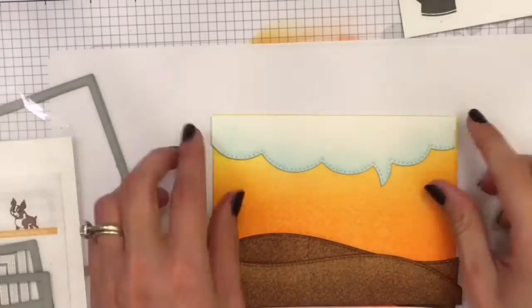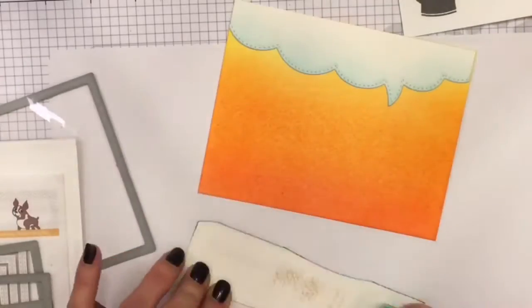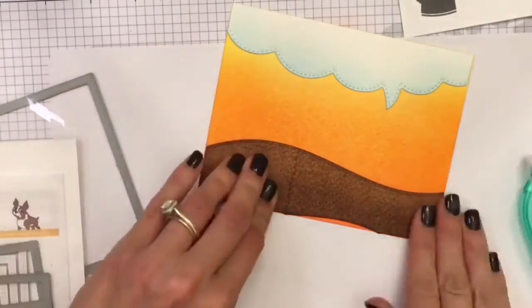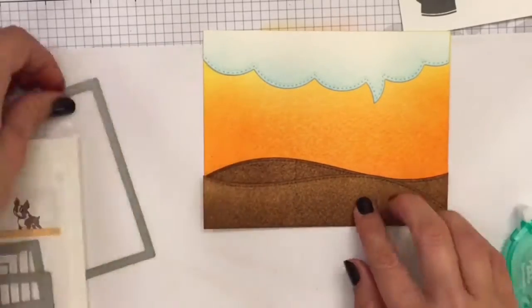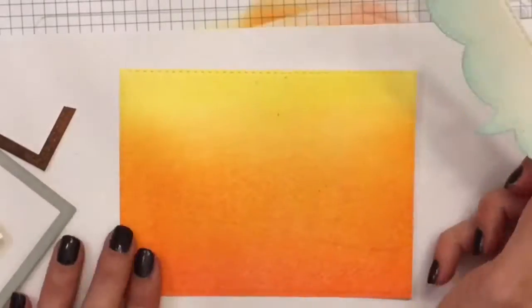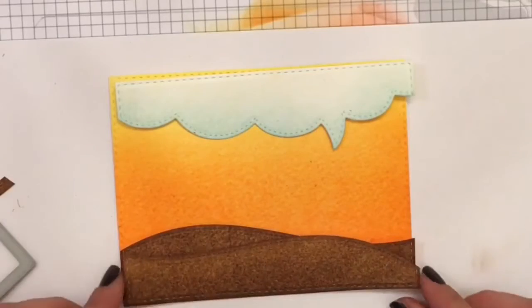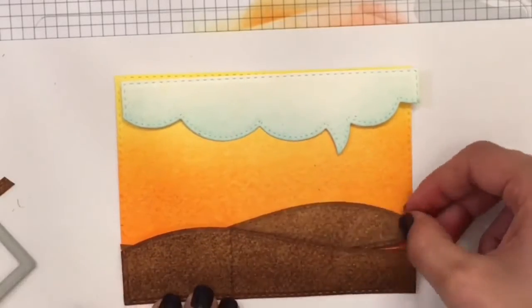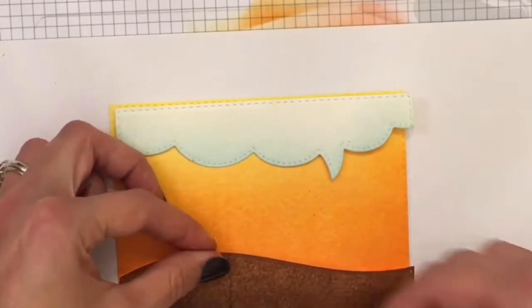I'm just darkening that up a little bit with Tumble Glass. Now I'm taking my stitched rectangle die. The watercolor paper is too thick to go through more than one layer, so I separated the card a bit so I could go through each one but still keep them lined up, so it would have stitching all the way around all the elements.